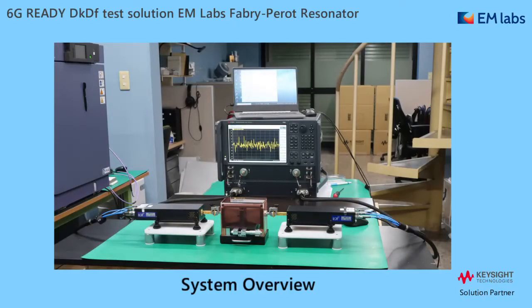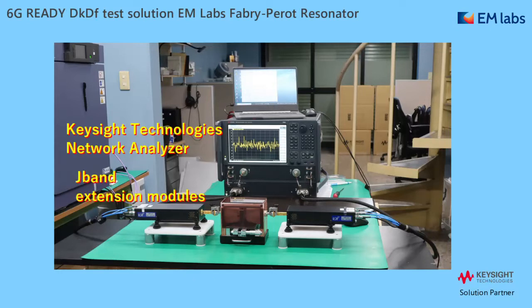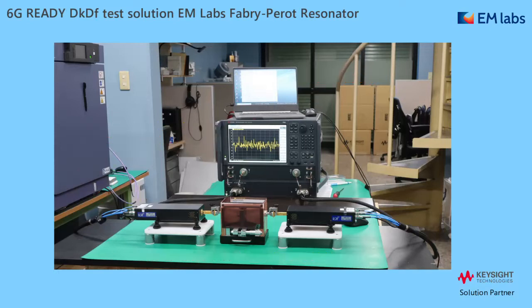First, I'll explain about the system overview. This is how it looks like in a lab: Keysight Technologies Network Analyzer, J-Band Extension Modules, a Control PC to run measurement software, and the EM Labs Fabry-Perot Resonator. Basically, this is what you need.